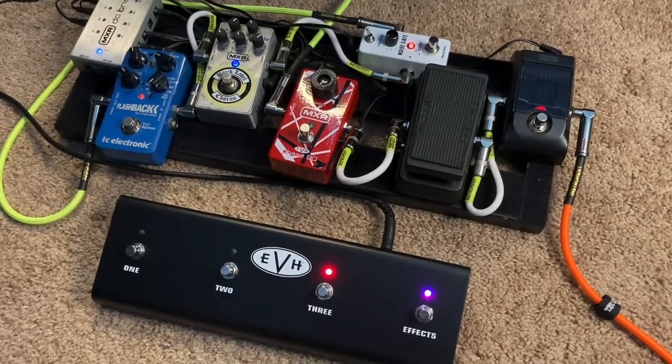What is going on guys? This is Rob with Rock Guitar School. Today we're going to be looking at the Rowan Noise Gate.